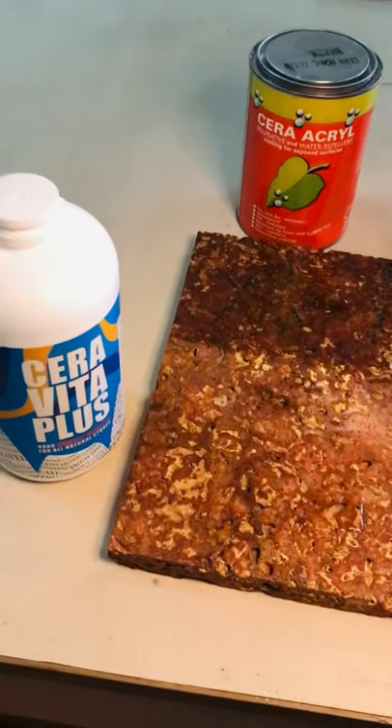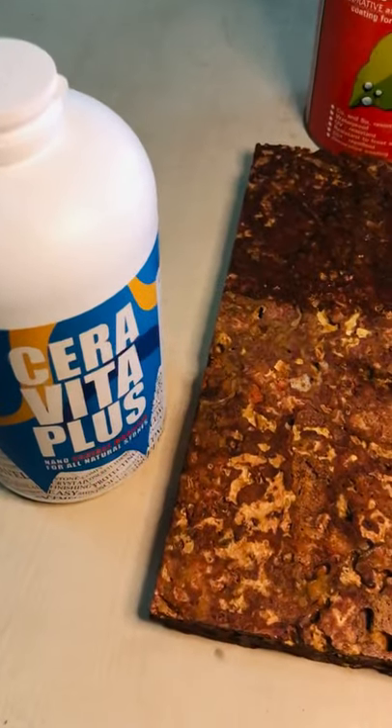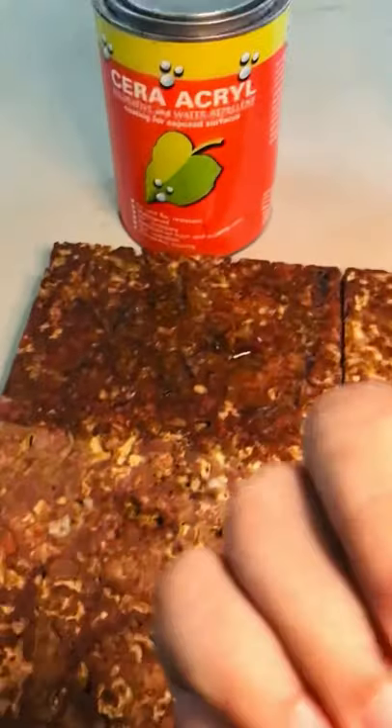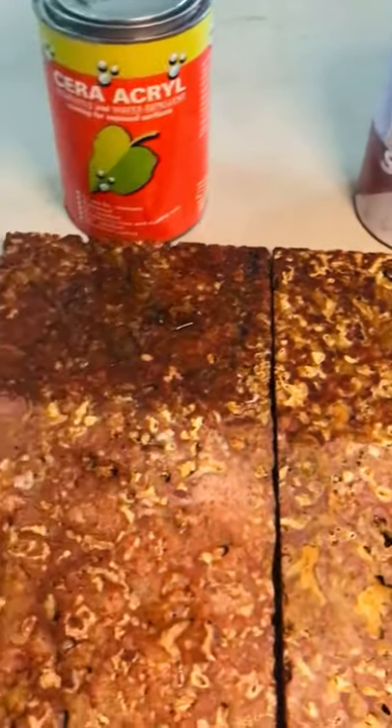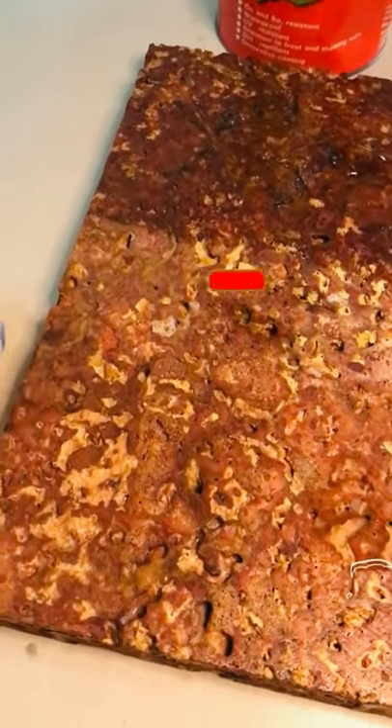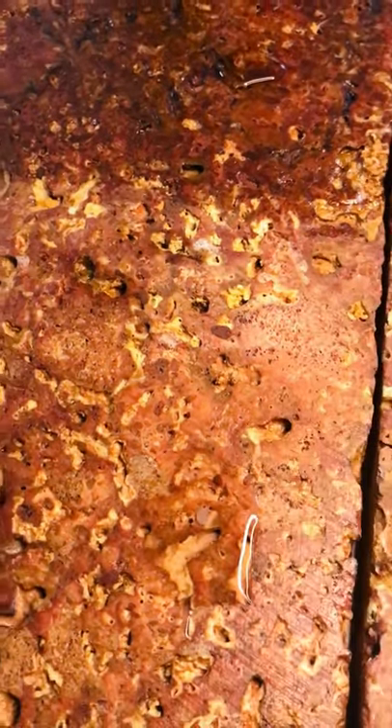Hello everyone, welcome to an experimental video of the Seravita Plus. We are using the final finishing of the Seravita Plus. This is the uncoated area and the coating area.